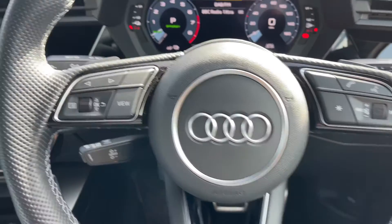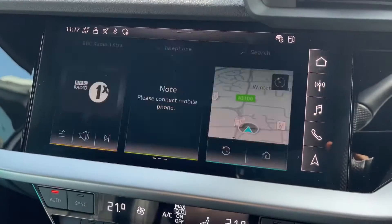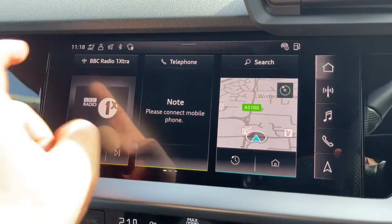The phone controls can only be used after you pair the phone up to the car, and that is done over on the touch screen. In the center we're on the home screen at the moment, so you would hit the phone button just there, open that up and follow the instructions on screen. When it comes to audio, we have our audio menu over on the left hand side just here.